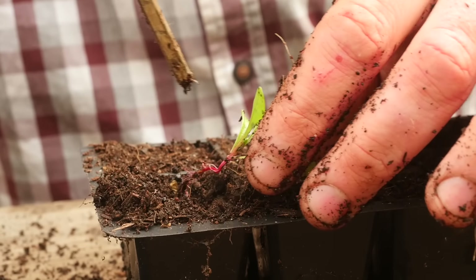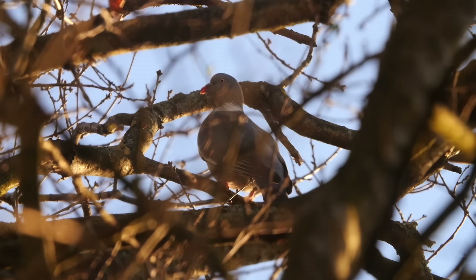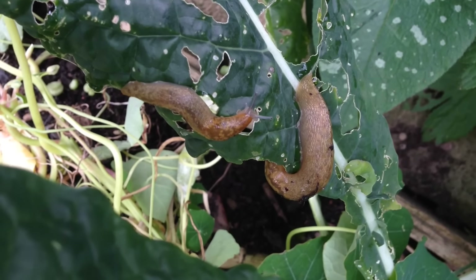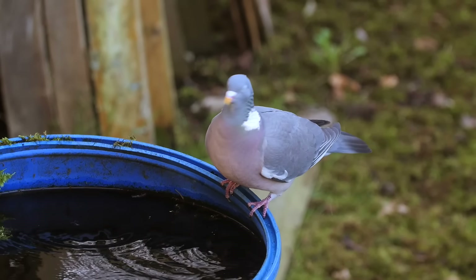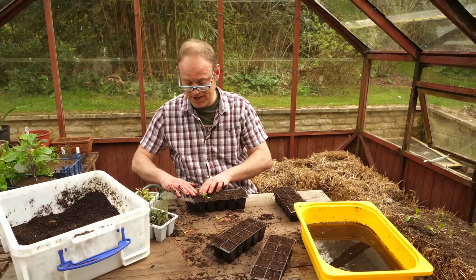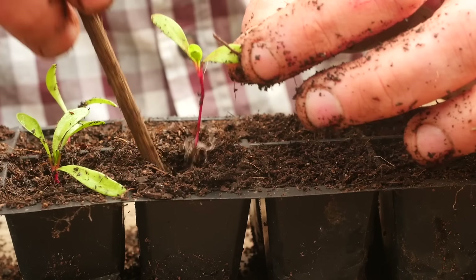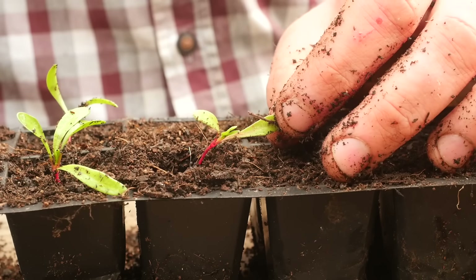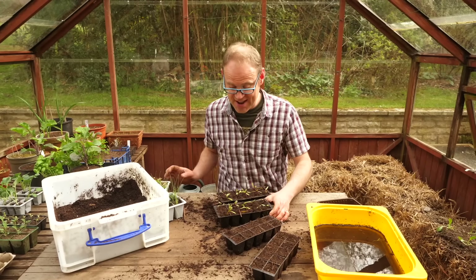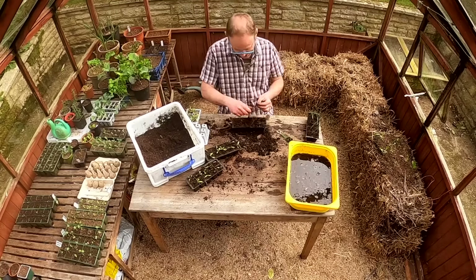You could potentially plant them directly outside if your soil is well prepared, but we've got a lot of pigeons here and a lot of slugs and I just feel more comfortable starting them off in plug trays until they've filled their plugs and they're a little bit more robust, then I can just plant them out. They'll probably be in here for about two weeks. I've just potted on two plug trays from this chard tray and I've got 10 times the number of plants!